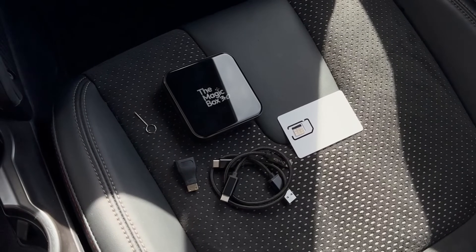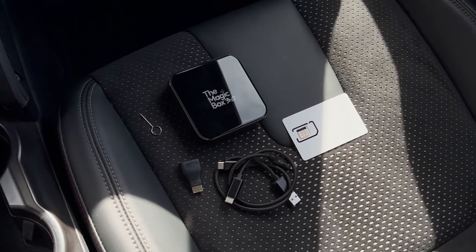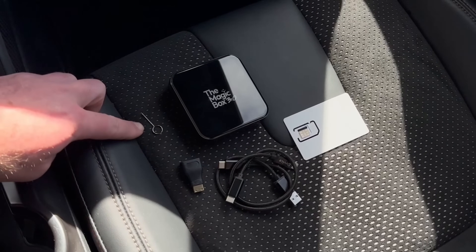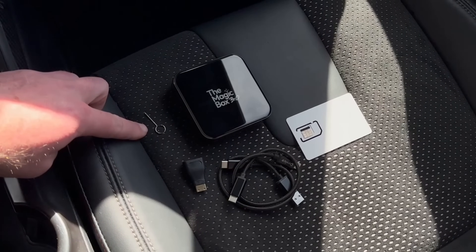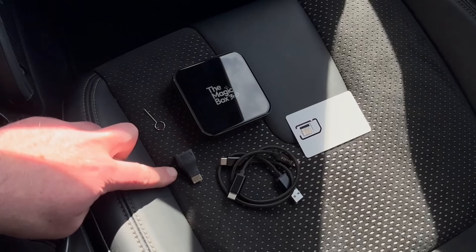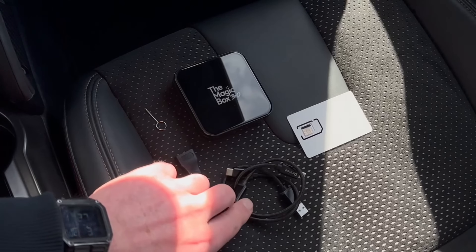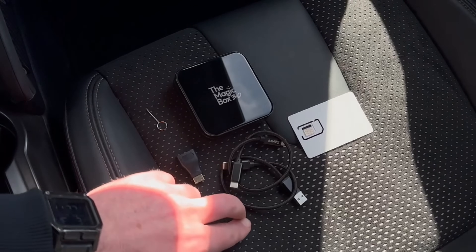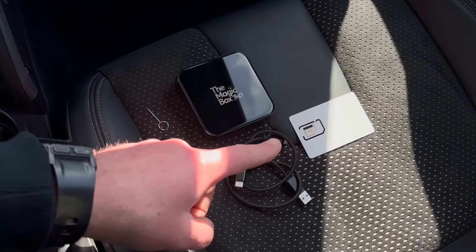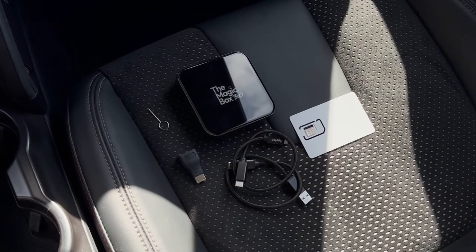Here is the new Magicbox 3.0, fresh out of the packaging. What's included in the box is a Magicbox 3.0, a SIM pin where you can remove the SIM and SD card tray, a HDMI reducer for the HDMI port. You have one USB Type-C cable and one USB Type-A to Type-C cable. You also have a SIM card that is in the box and you can activate those on our website.